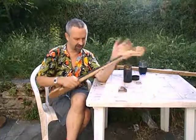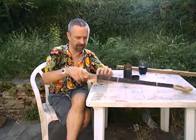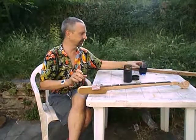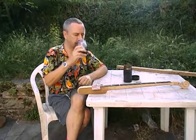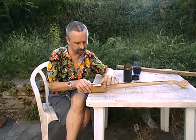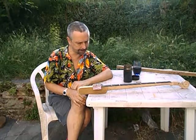I also started getting impatient with the cover for where the pickup's going — managed to bend it; it's at a slightly wrong angle. I should do this all when I'm sober, but what the hell — no critical parts in a diddly bow. So nearly done.